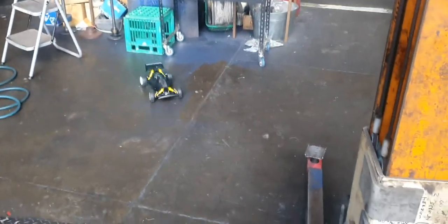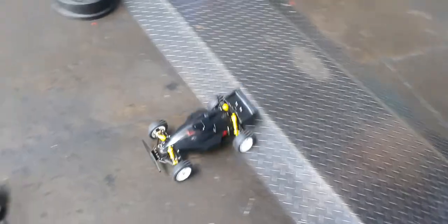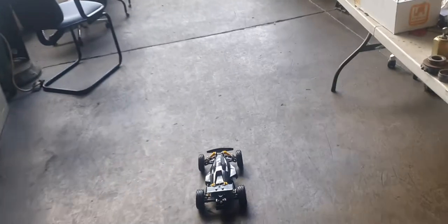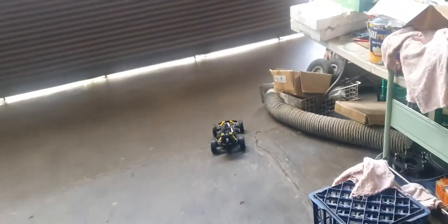Here's a Tamiya I put together. It came with a brush motor and ESC, but I put in a brushless Surpass ESC and brushless motor — I think it was only 16 dollars, though it was so long ago I can't remember. Anyway, it's only 2S brushless, but I floored it the second I got it going.